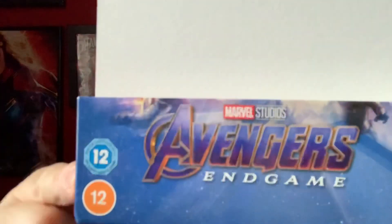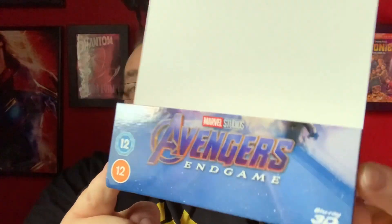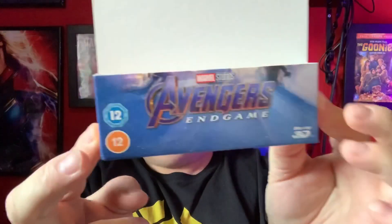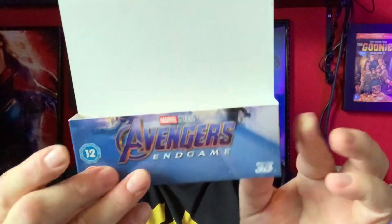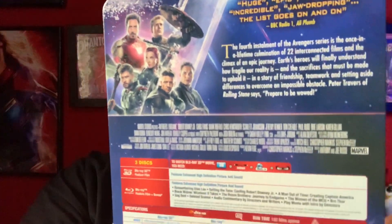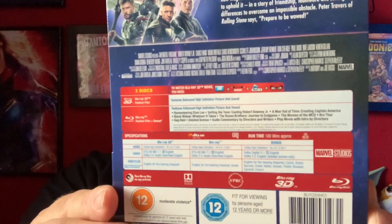Let's remove the J card. So there's a nice thick cardboard J card with Avengers Endgame, a 3D logo, plus also the lovely orangey colour 12 certificate there. And on the back we have all the information to do with the film and all the specifications. Lots of special features and stuff.